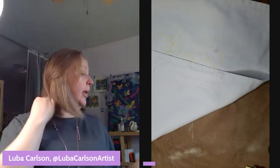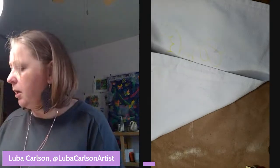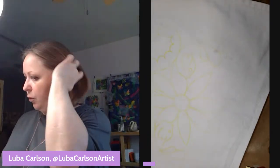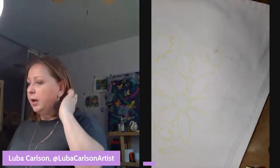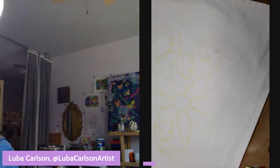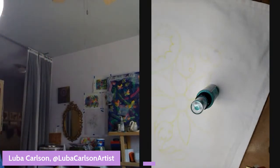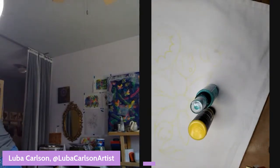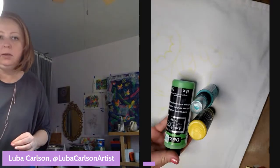Alright, let's begin! I'm thinking pretty spring colors. My go-to is some sort of turquoise, definitely yellow, and some green — but not a very dark green, so apple green sounds delightful.